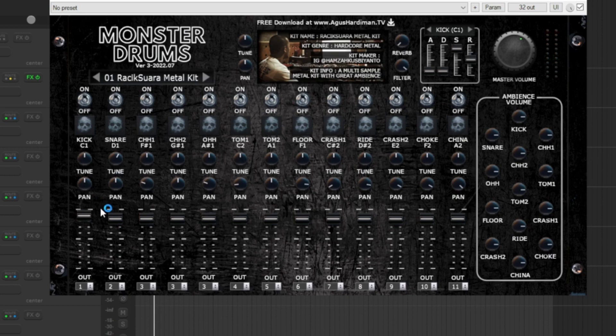Another feature that was added is this tune knob, where you can change the pitch of a certain part of the drum kit. To the left it's a lower pitch, to the right it's a higher pitch.